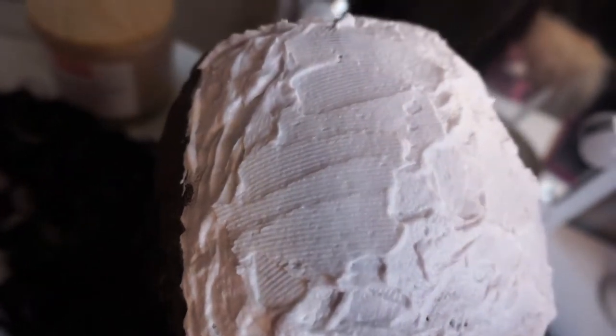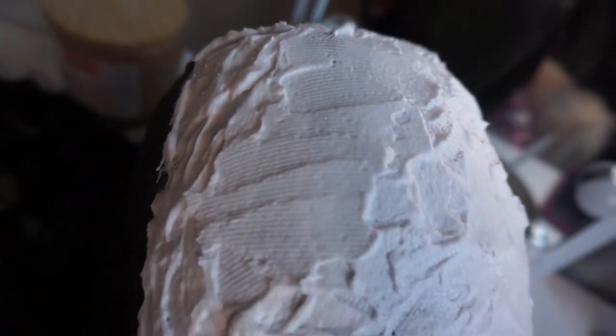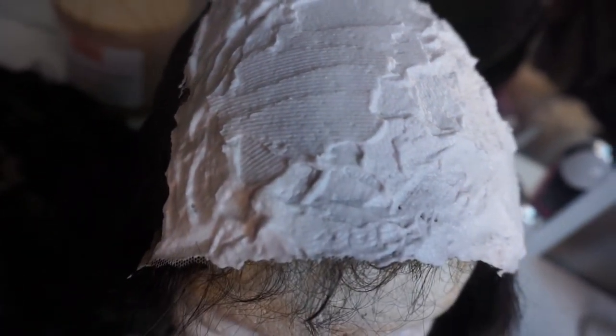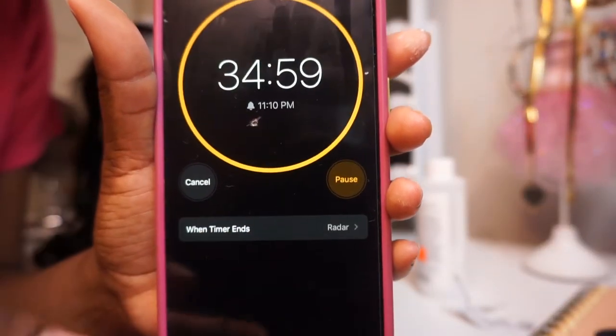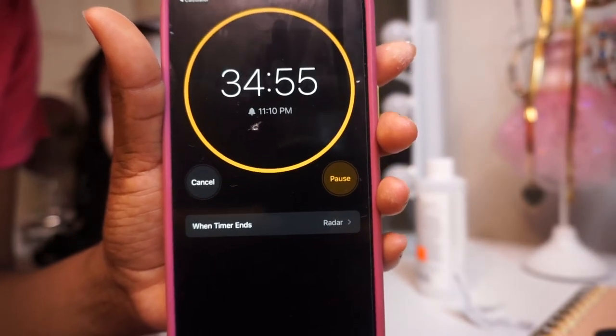This is how it should look once you're done mixing — thick enough so that it just lays on the lace to bleach the knots. Then I set my timer for 35 minutes. I didn't go over; I just wanted to make sure the knots were bleached perfectly just right. Here I am taking the bonnet off, and the edges are crusty — it's giving hot mess, but your girl still got hang time.